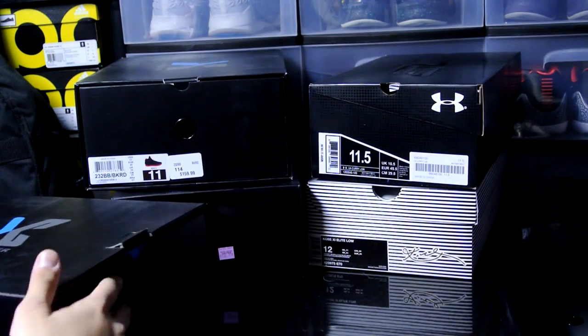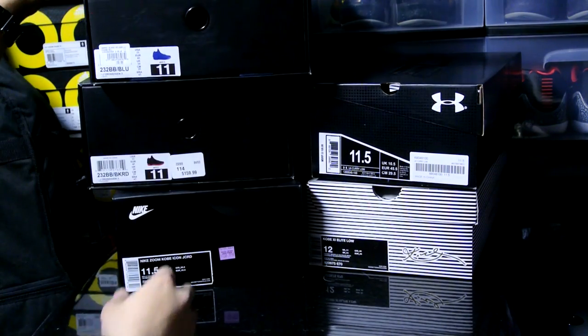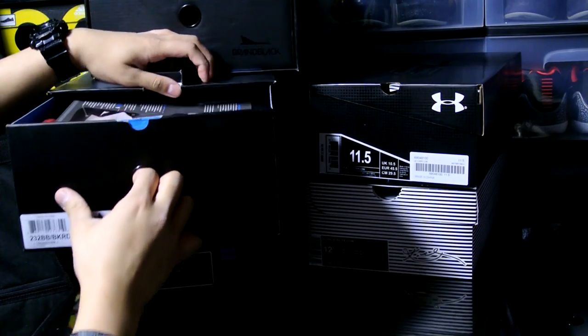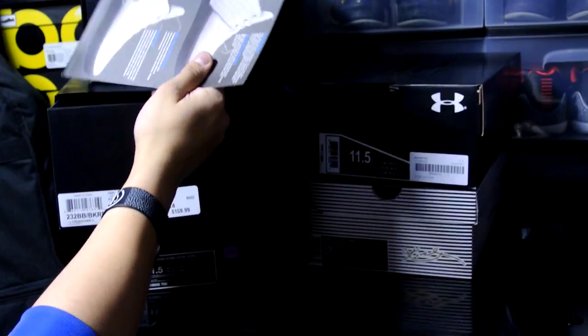This pair I got from ShoePalace.com — they also carry the all 3M pair, I believe, or it was the back panel, I don't remember. These retail for $159.99 US and this is a Finish Line exclusive.